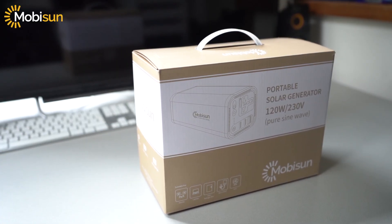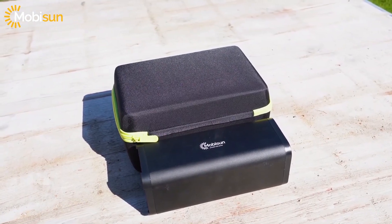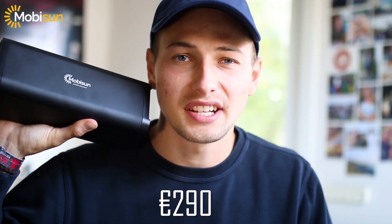Today it's time to talk about the new Mobizen 120 watt portable solar generator. In the box we get a manual and a very nice carrying case. It comes in with a price tag of 290 euros.